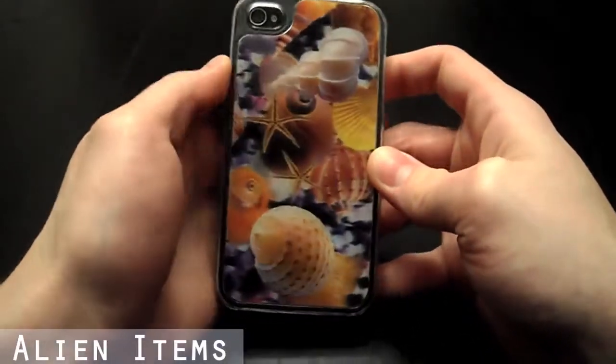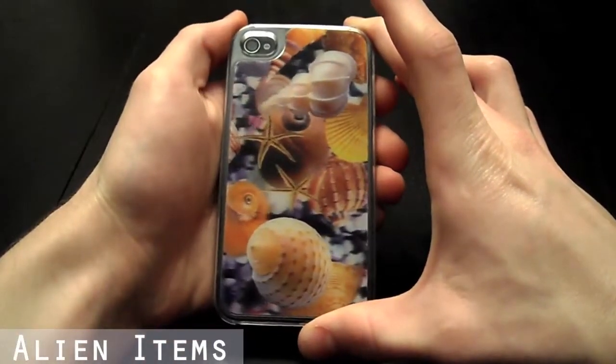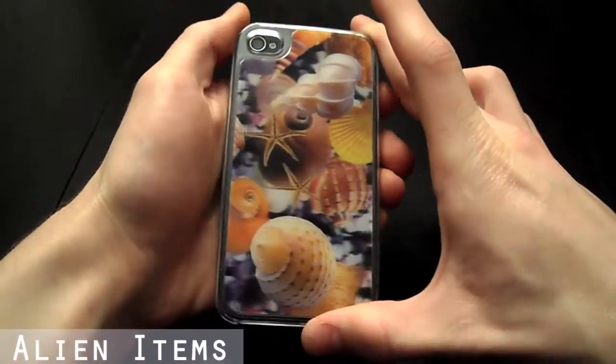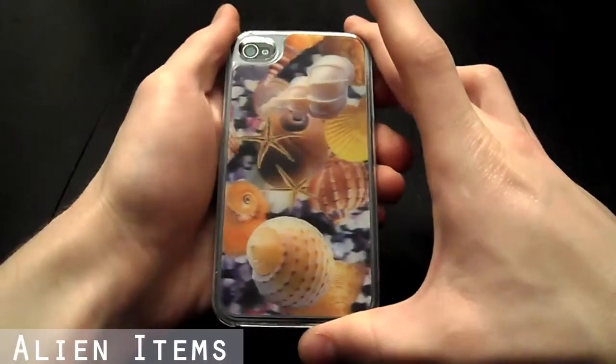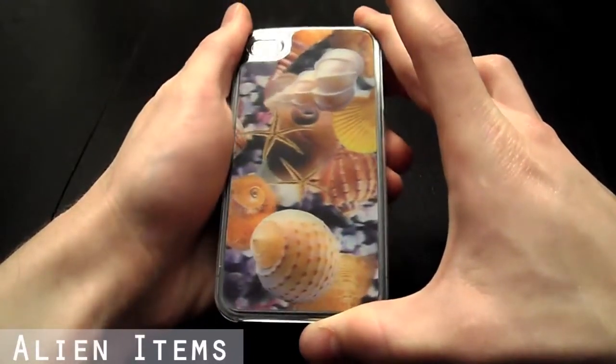The holographic 3D effect from this case will most definitely impress all your friends and family. Please visit our store today to check out our many different designs we currently have in stock for this 3D case.